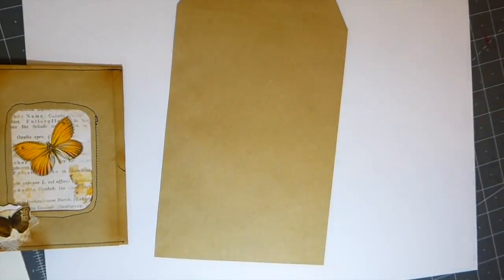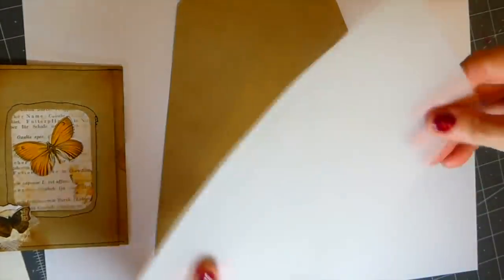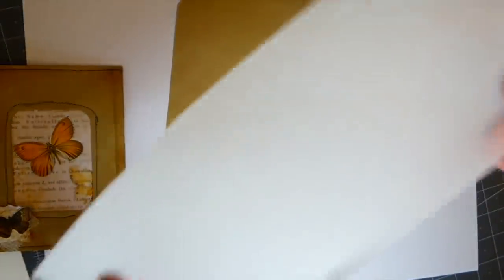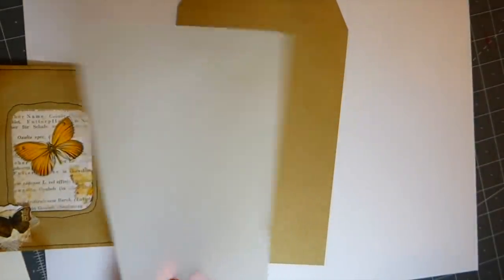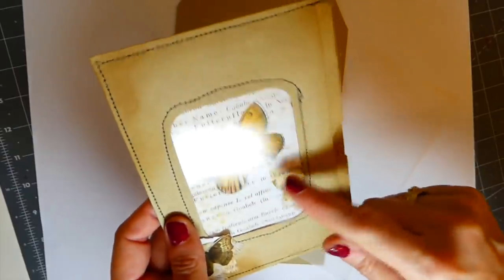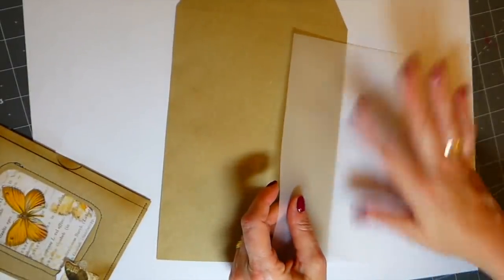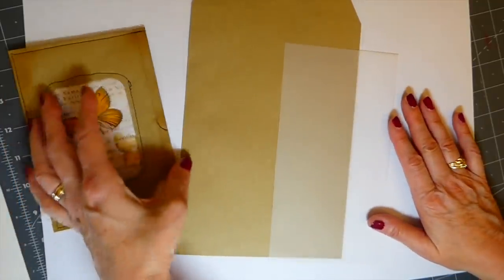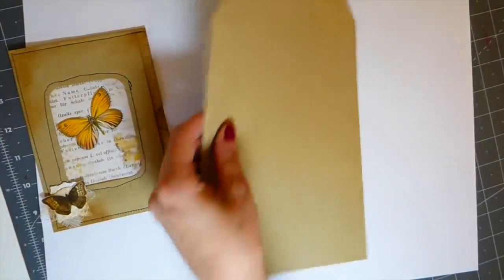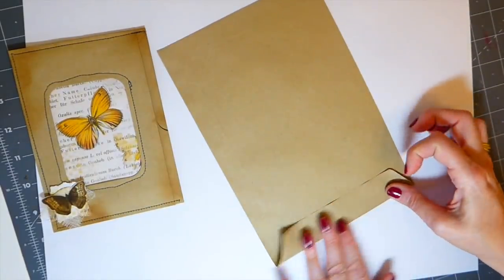You're going to need a piece of acetate and you're also going to need a sheet of tracing paper. You don't have to have both — either the acetate or the tracing paper works. This one I did with acetate, but the next one I'm going to do with tracing paper just to show you the difference. So let's get started.